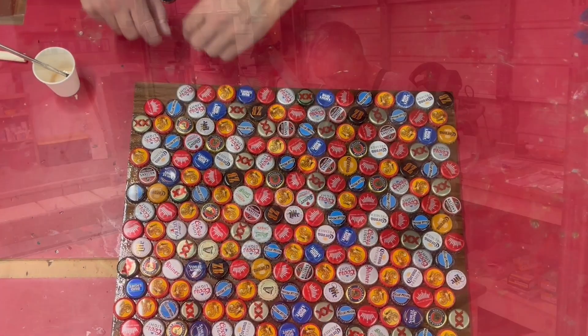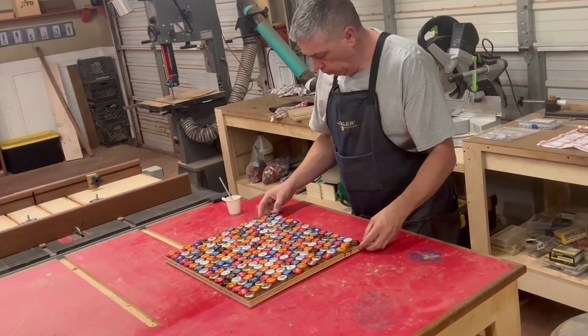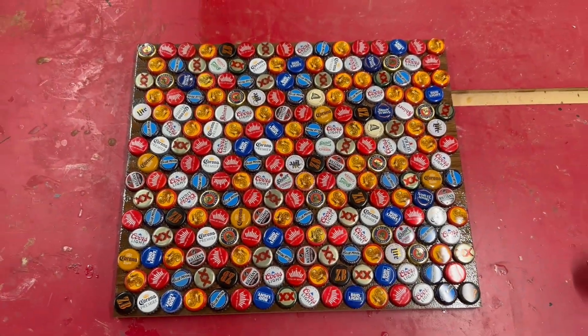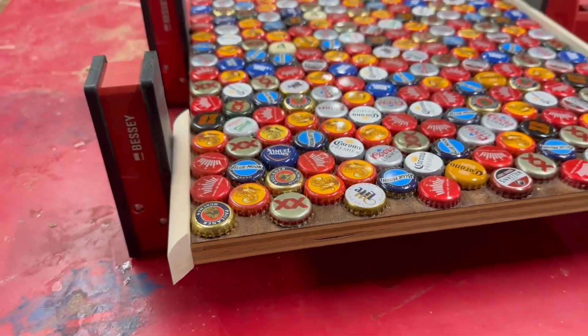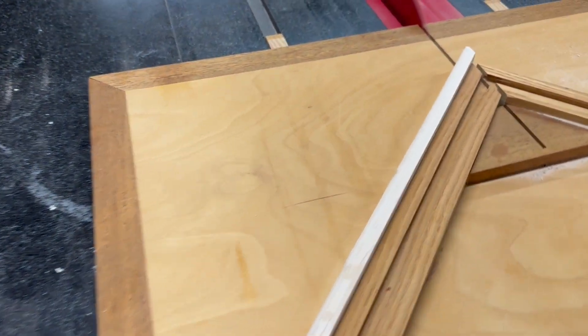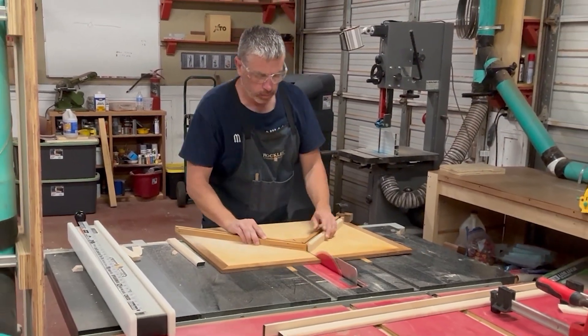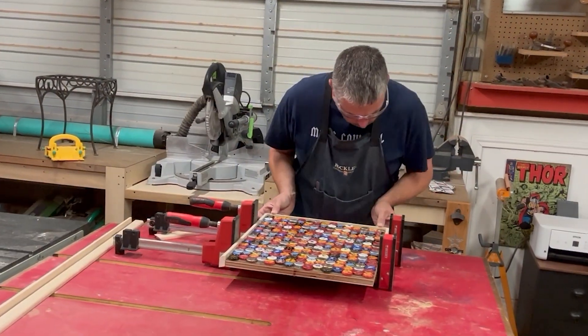My original thought was to glue down all the caps and then rip-cut the board really close to that last row of caps, and then put the edge on. But funny enough, these caps just came out perfect and I didn't have any excess board. I really like using my miter sled for this type of operation because I can really sneak up on the perfect fit.